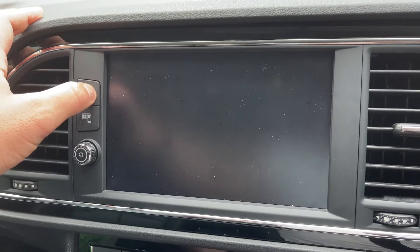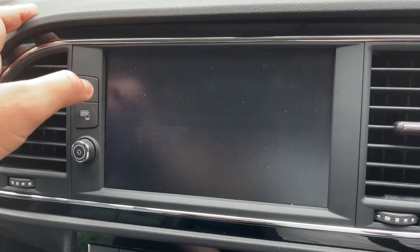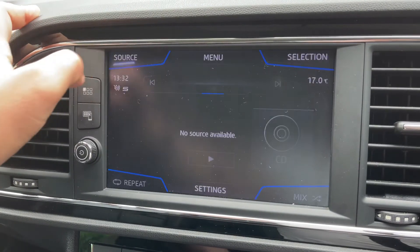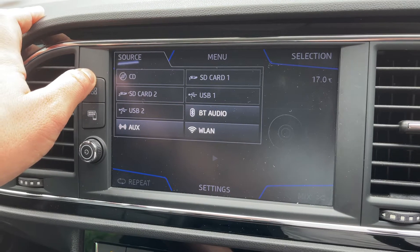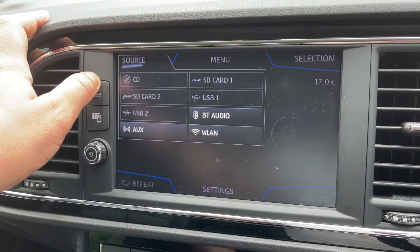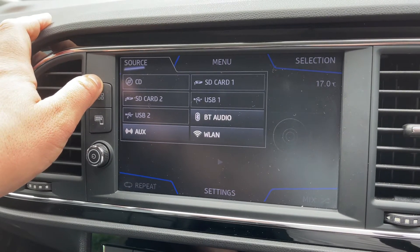This car has got DAB and FM radio. If you want to listen to your own music you can, and there are plenty of ways to do that, all displayed on the screen now. These include Bluetooth audio, so once you pair your phone you'll be able to make and receive phone calls.